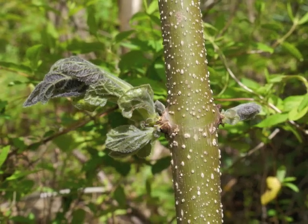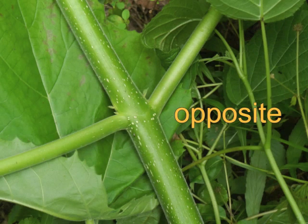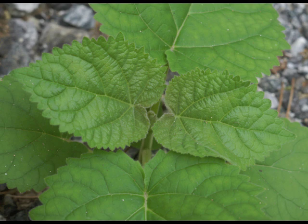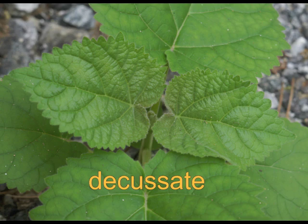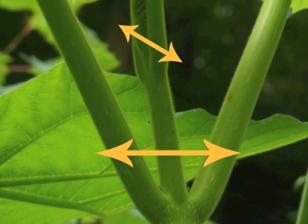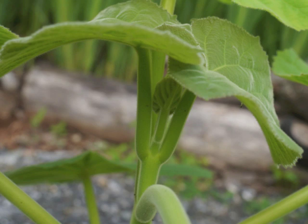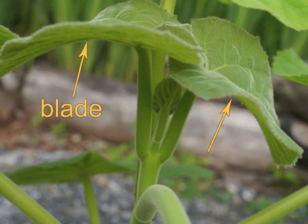Although the leaf margins may be inconsistent, princess tree leaves are consistent with their leaf blade's heart-shaped base and the blade's long pointed tip. Notice how emerging leaves grow across from each other along the stem — princess tree leaves have an opposite leaf arrangement. Looking down onto a young princess tree, observe how the topmost leaves are opposite and the next set below them is also opposite but at a right angle to the topmost leaves. This is referred to as a decussate leaf arrangement. Observe how large each leaf's petiole is — this is needed to support the large blade portion of the leaf when it matures.